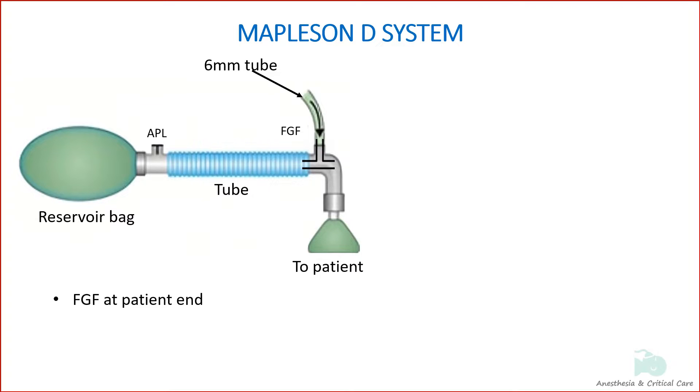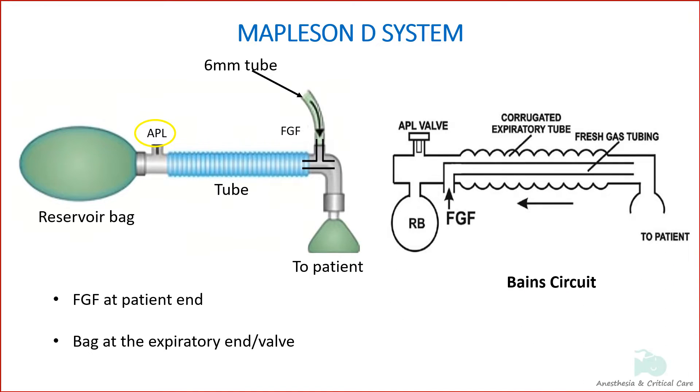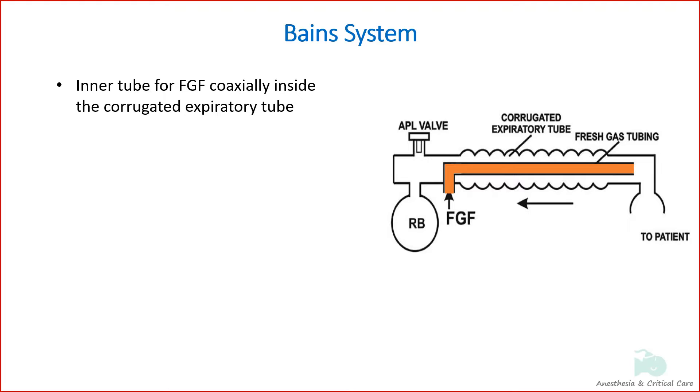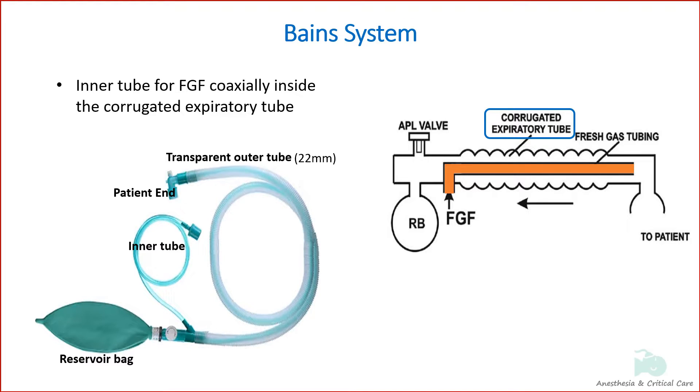The expiratory valve is positioned near the bag. The modified version of Mapleson D, called Bain's circuit, is the one used clinically. Bain's system was introduced by Bain and Sporl in 1972. In this circuit the fresh gas supply tube runs coaxially inside the corrugated tubing. The diameter of the outer tubing is 22mm, the inner tube is 7mm, and the length of the circuit is 1.8 metres.